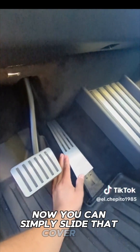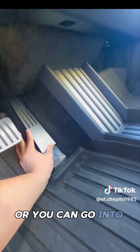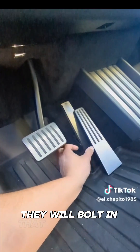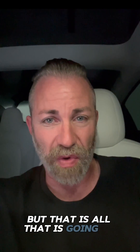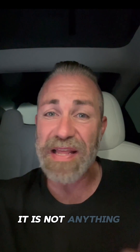You can simply slide that cover off and go on your way until there's a recall fix, or you can go into Tesla right now for the recall and they will bolt in that accelerator pedal cover. I would just take it off and wait, because I don't want a bolt going through my actual pedal — but that is all that is going on. It is not the end of the world. You can simply slide it up or shift the cover back down with your foot. It is not anything super crazy.